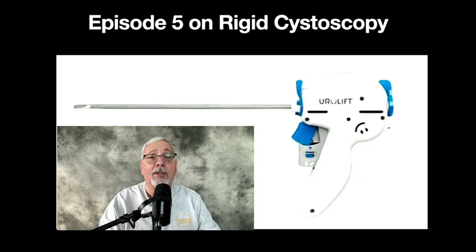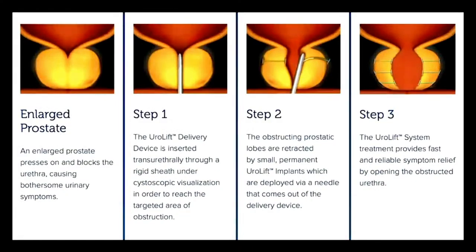This is what the Urolift instrument looks like. It's what we call a rigid cystoscope. It goes in through the penis, and that's how we're able to do the procedure — you can check out episode five for more on that. This is from the Urolift company's website, showing what it looks like and what it's doing. The scope goes into the prostate and fires these little compression implants. They're like a suture with little staple ends, and it pulls open the prostate like you see in step three. I have a video from the company that clears things up a lot more — it shows an animation of how it's done.